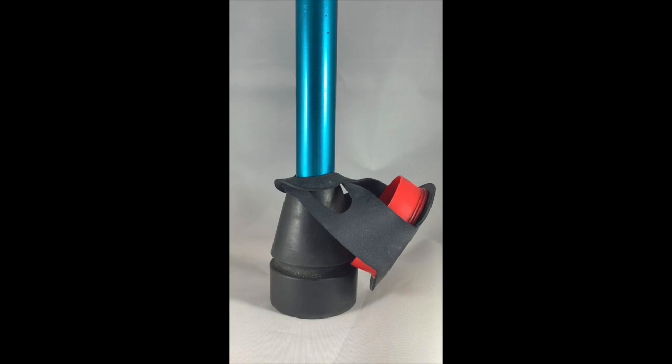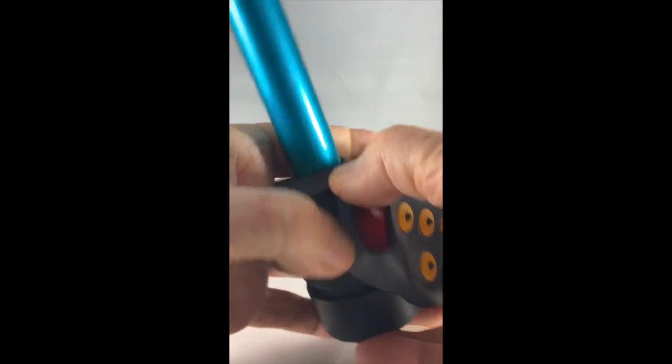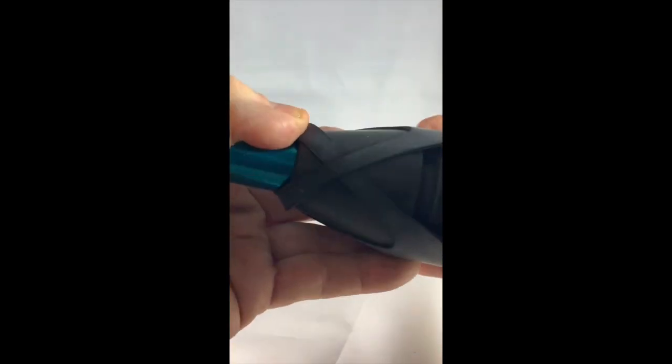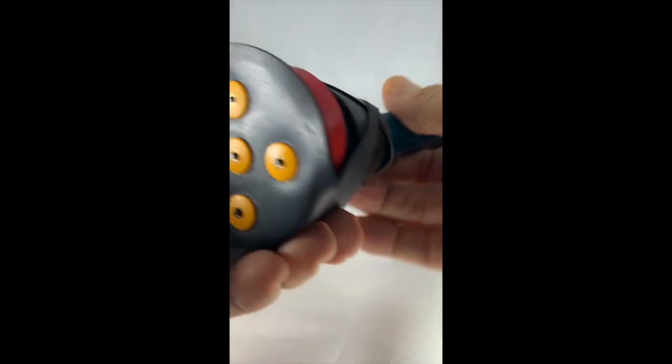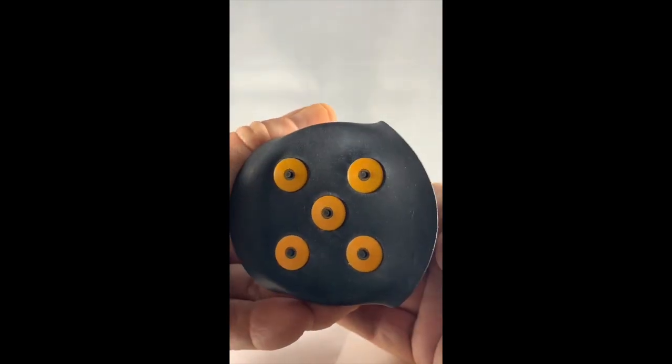Hi, Thomas here. Crutch walking on black ice and snow is treacherous. My Fetterman ice tips make crutch users much safer. On the bottom are five hardened steel nibs that bite into the face of ice, providing stability.